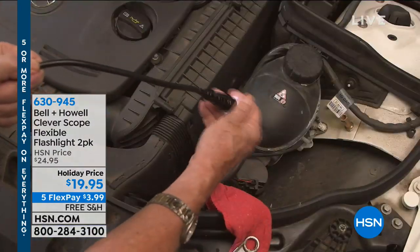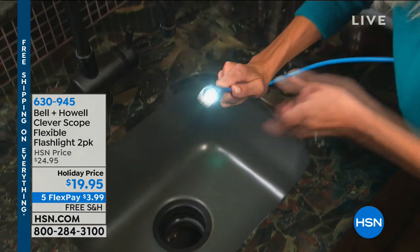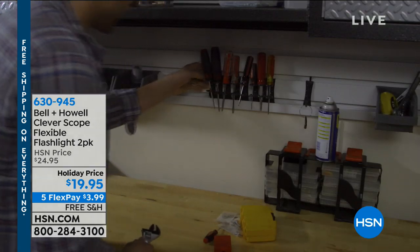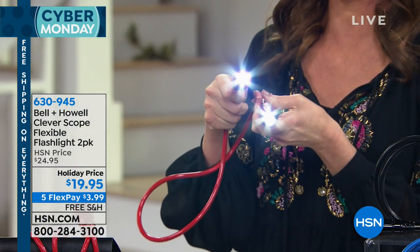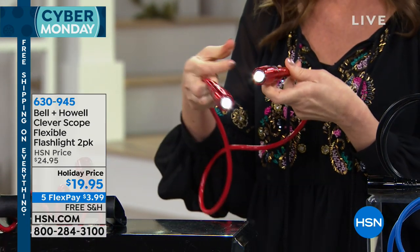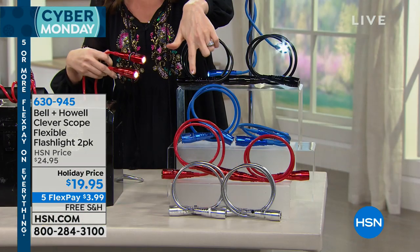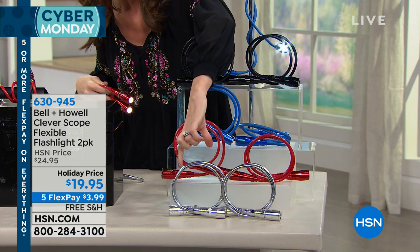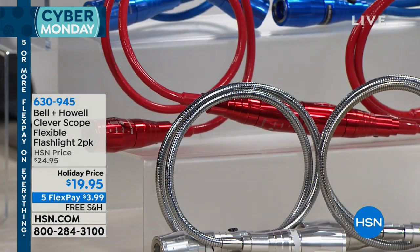This one is from Bell & Howell. We don't only have flashlights — we've got lots of great gifts in the entire next two hours. But this is such a versatile flashlight. It's not just a flashlight; it's also a little magnet helper. $19.95 gets you two very flexible flashlights. They're dual-ended and will hook around anything to give you incredible light. You can get them home for $3.99. We have great colors: beautiful red, black, bright blue, and silver. In the silver you can really see just how flexible these are.